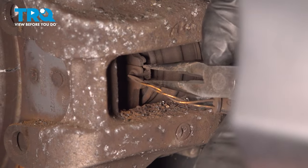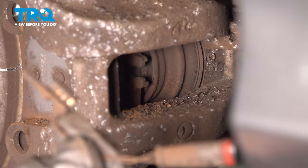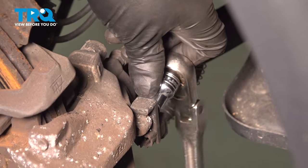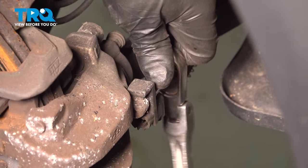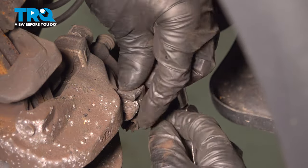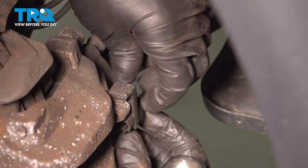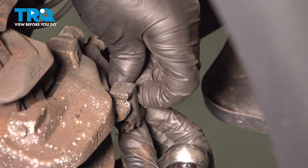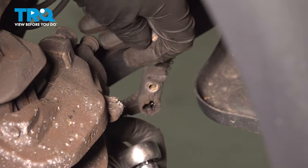We'll just grab the sensor using the needle-nose pliers, slide that out just like that. Using an E10 socket, we're gonna take this bolt out right here. This is for the bracket for that speed sensor or the brake pad sensor. Take that out and then you can set that wire aside.